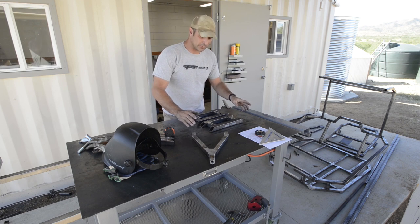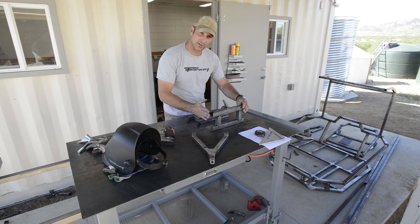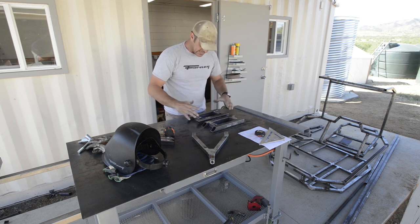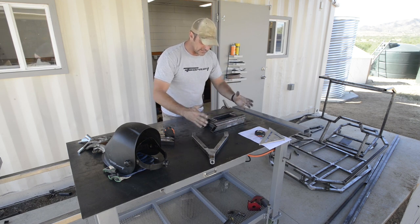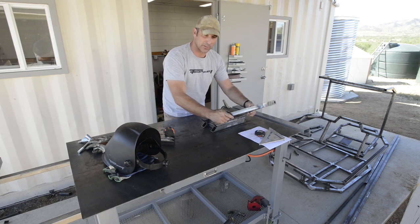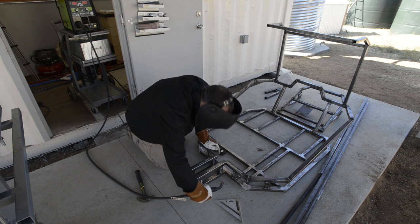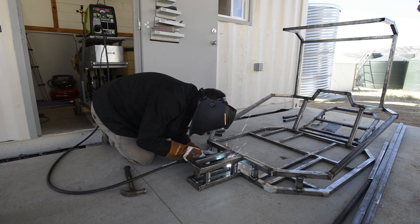Now I'm going to work on the front suspension block, and this is basically going to be in two separate parts that will mate up here in the front. This one I've already tacked together and that's just going to be my template, and then I'm going to use that to assemble the other side. Once this is done and attached, this is what the front suspension arms are going to pivot off of.